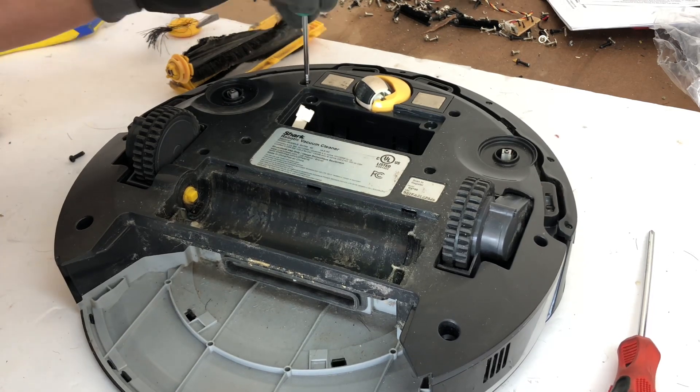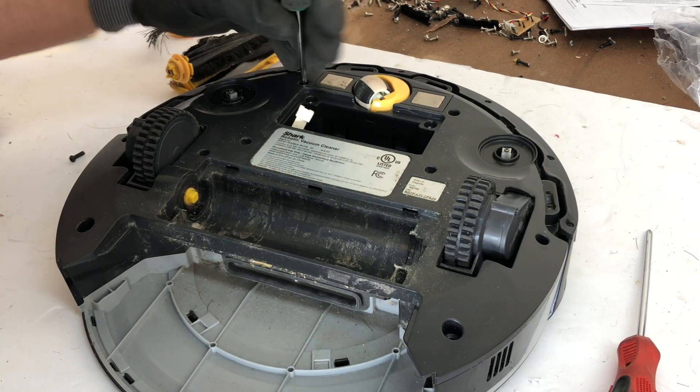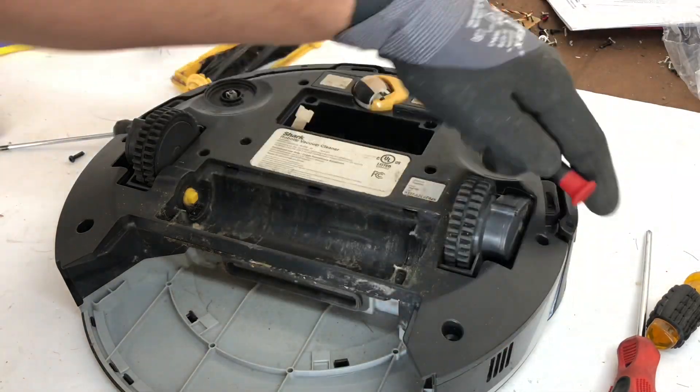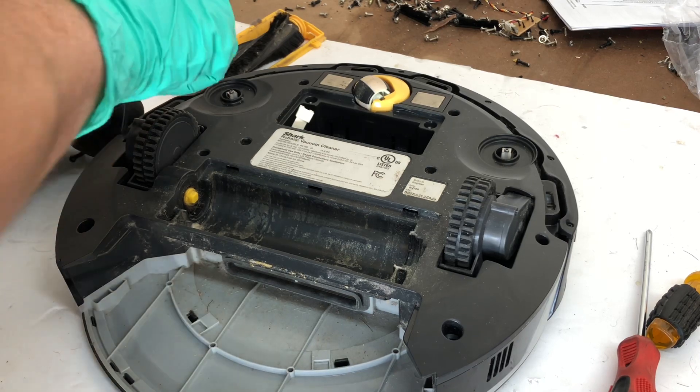Looks like the charging pads right here could use a good cleaning too. This one doesn't have anywhere near as many sensors as the others. Next we're going to take the bumper shield off — I have no idea what size screws this one's going to have.